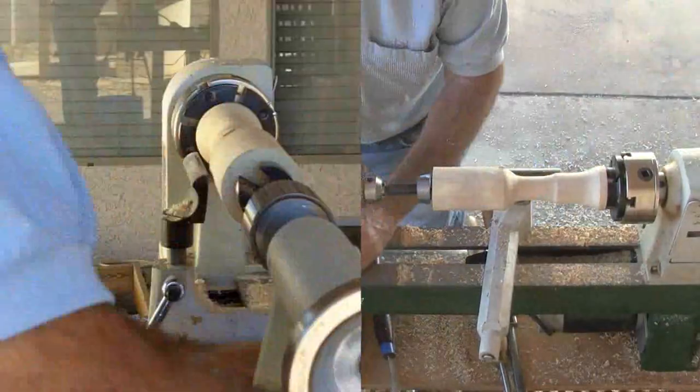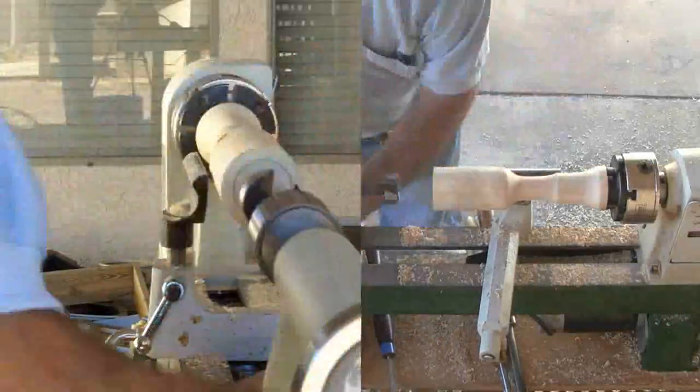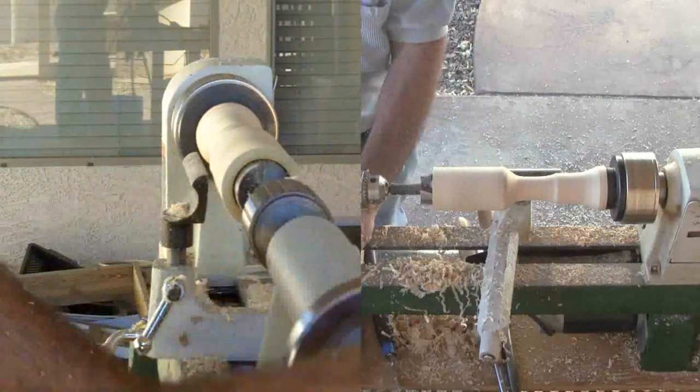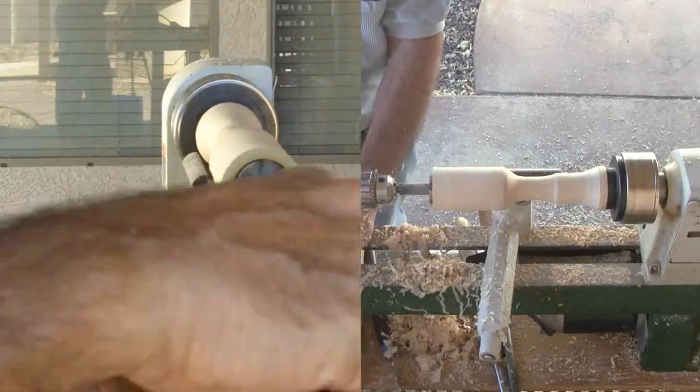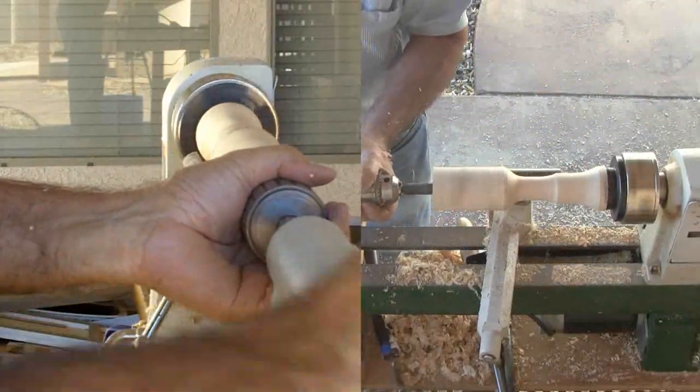Now to drill out the end with a Forstner bit. I could have hollowed it with a gouge, but it was hanging out a long way from the chuck and my new steady rest does not fit this lathe. I had to adjust my speed belts down to have enough torque to drill this end grain.